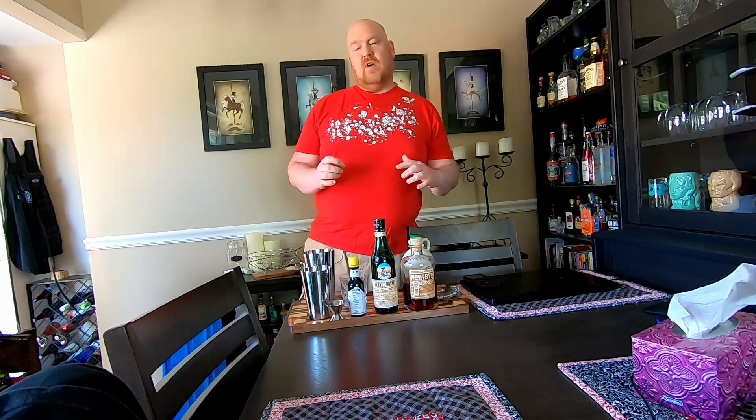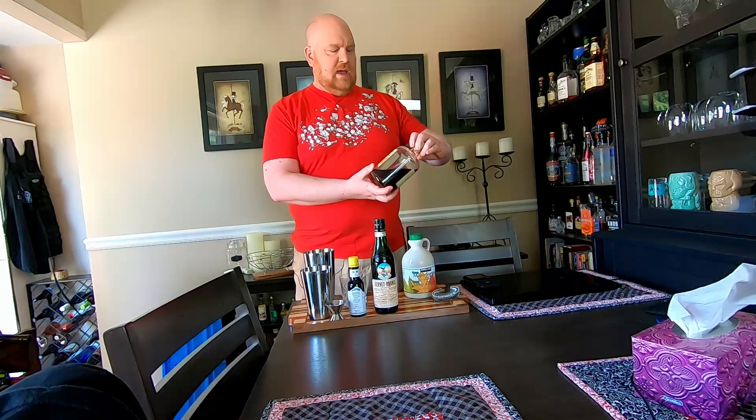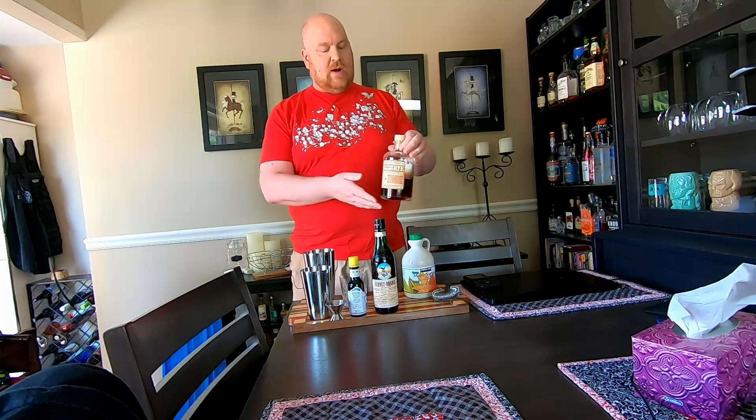This is a riff off of the Toronto, which itself is a take on the Manhattan, which is a spin-off of the classic martini. In it we have rye — I am using a Woodinville Whiskey Co. handcrafted small batch rye because I like small batch ryes.